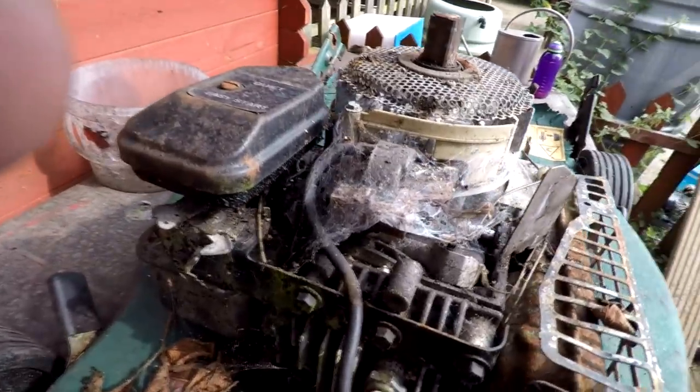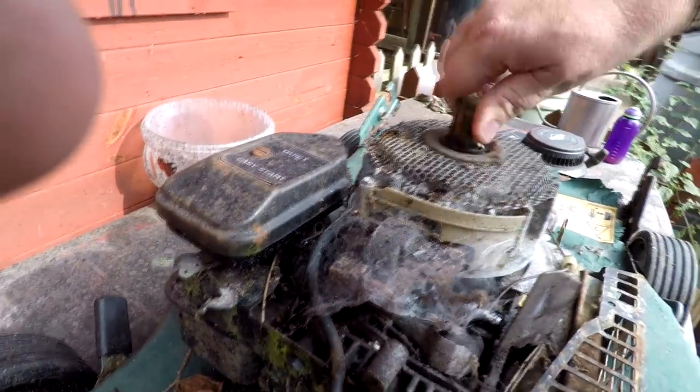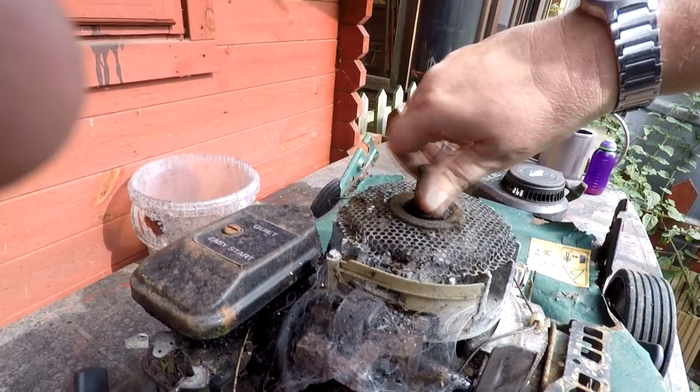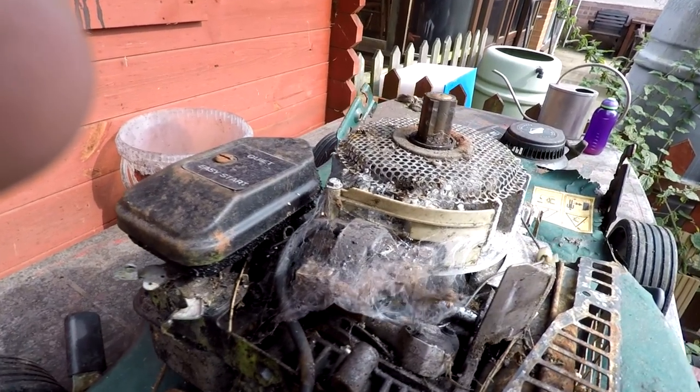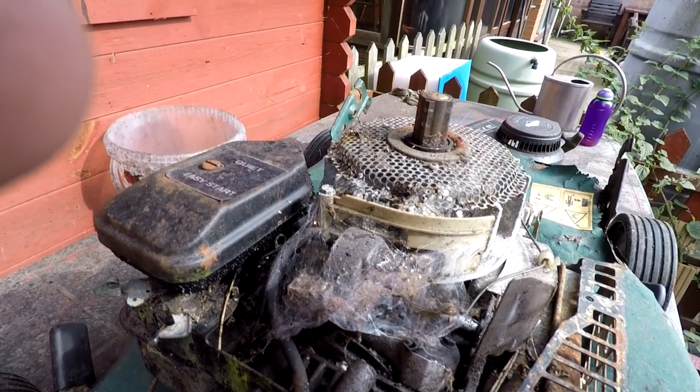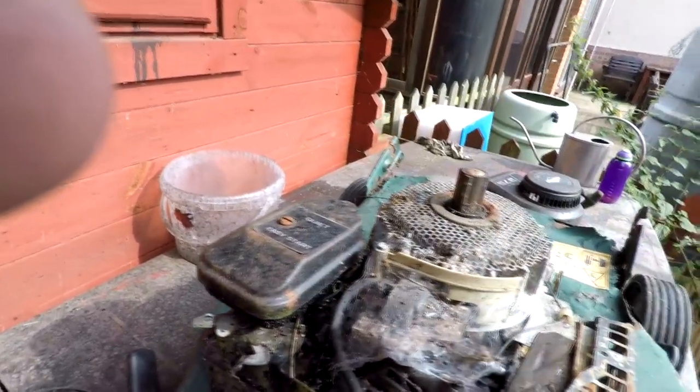A little bit of a closer look at it now. As you can see it's really crudded up in there. That's moving freely - the recoil thing - although we will lubricate that, but we will have to clean all this out, just as the other lawnmower did, the first one we actually stripped down. So let me spin it around, get the carb off, and then we'll take it from there.